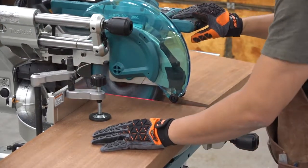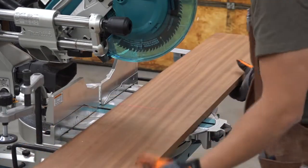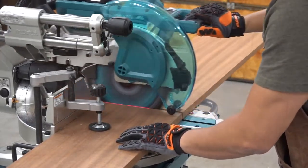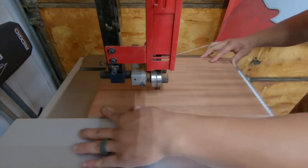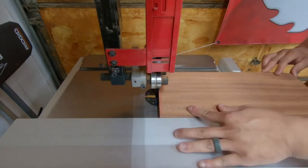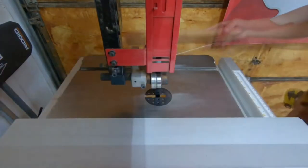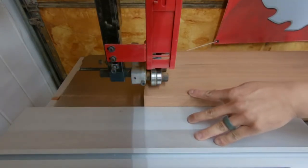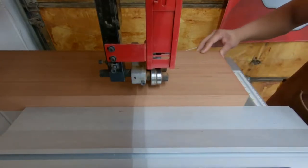I'm using quarter sawn sapele for this build, which has a beautiful ribbon figure running with the grain. I first cross cut the stock to rough length at the miter saw and then to rough width at the bandsaw. Any internal stresses within the boards will likely release as they're cut into more manageable pieces, which will be taken care of during the milling process. I first rip the aprons for the side table and then adjust the fence of the bandsaw to rip the legs. These are all rough cuts, oversized by anywhere between an eighth and a quarter of an inch.